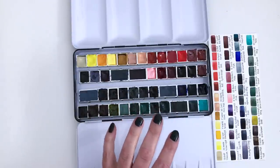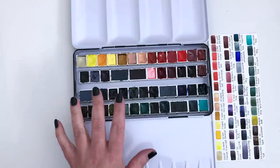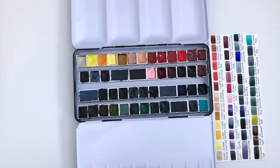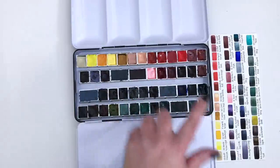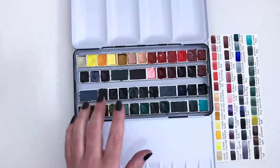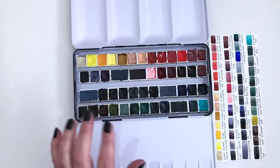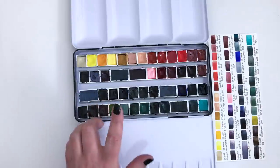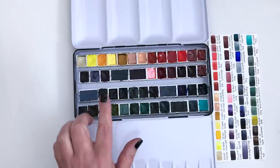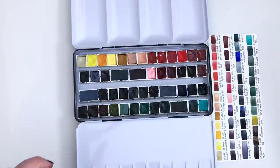In this palette I have 11 different brands. Daniel Smith is winning with 21 different paints — so 21 out of the 47 are Daniel Smith. Then 7 are Schmincke Horadam, 5 are Roman Schmall, 4 Jackson's own brand, 2 Winsor & Newton Professional, 2 Holbein Artists, 2 M Graham, 1 Sennelier, 1 Maymerie Blue, 1 handmade watercolour, and 1 Royal Talens Rembrandt.